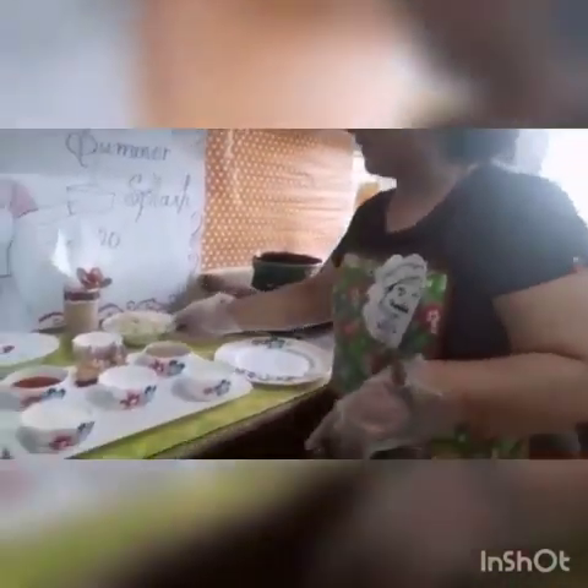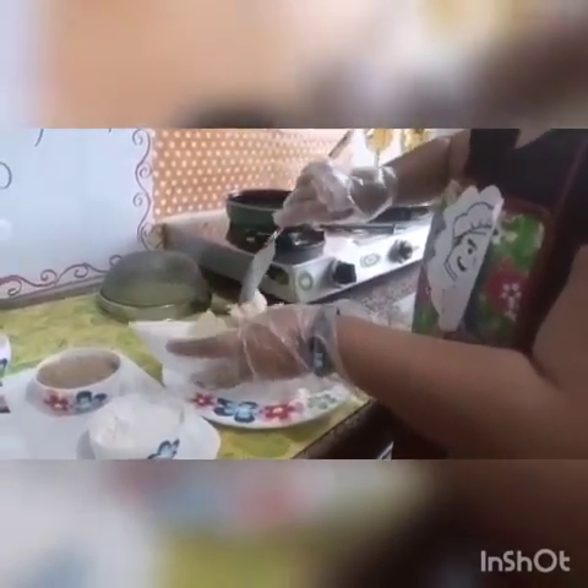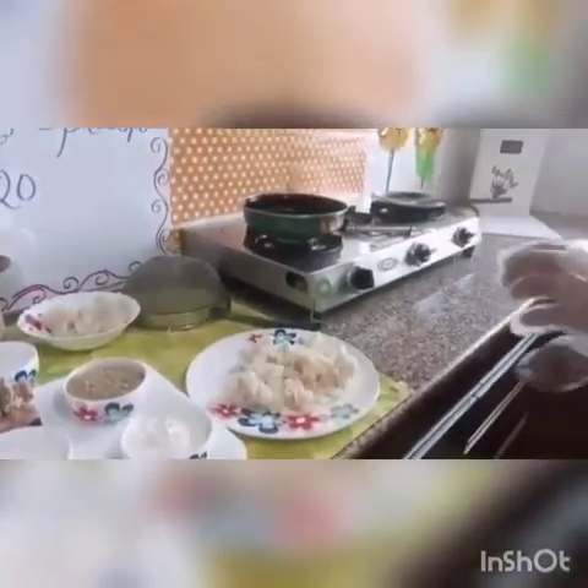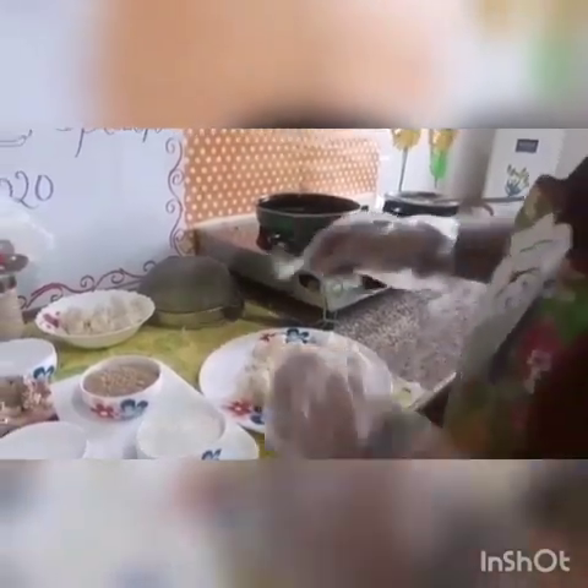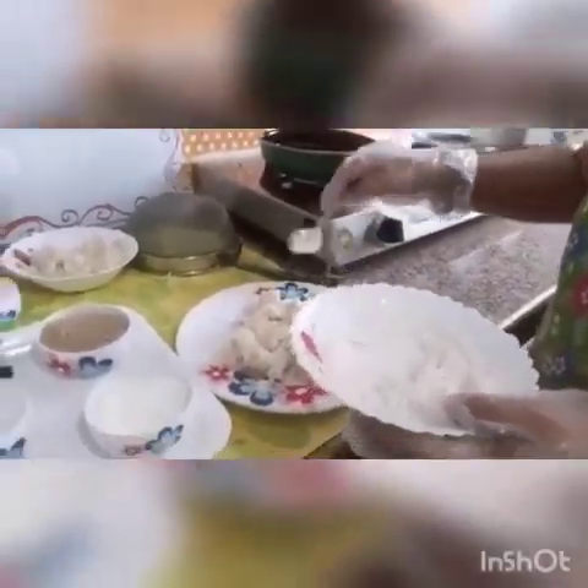Now we have to prepare our macaroni for frying. I will take macaroni and place it on this plate. Now I will add 3 spoons of white flour — that is maida — and 3 spoons of corn flour in a bowl, and I will mix it well. After mixing it, I will sprinkle it on my boiled macaroni.